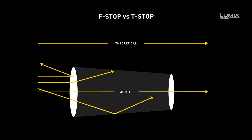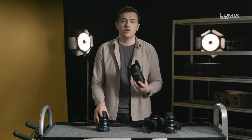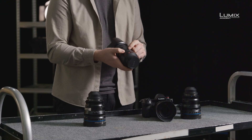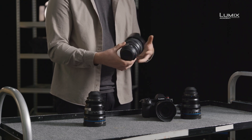You'll also notice we have F stops and not T stops. F stops are theoretical measurements most commonly found on stills lenses, whereas cine lenses tend to use T stops, which are the actual measurement of light transmission through the lens. This means a T2 lens will always be T2 no matter the brand, but an F2 lens might not always be the same as an F2 lens from another brand. On the Panasonic lens, the aperture control can either be done electronically by setting it to the A position, or controlled manually using the stepped ring on the lens.